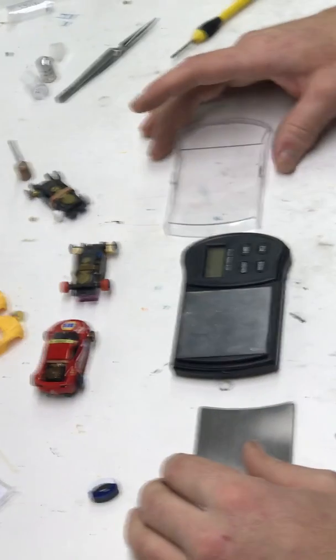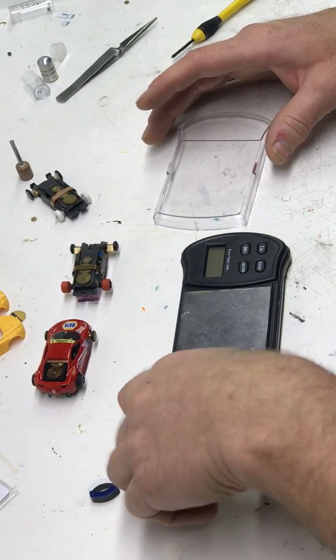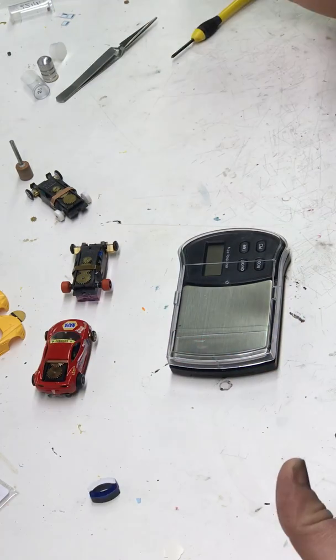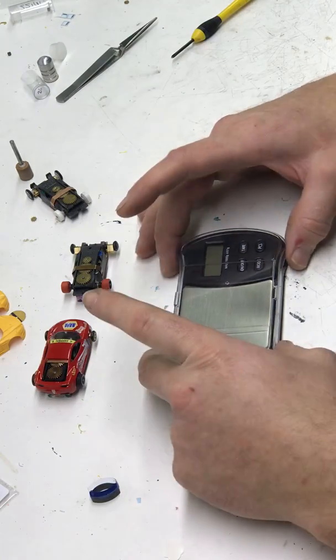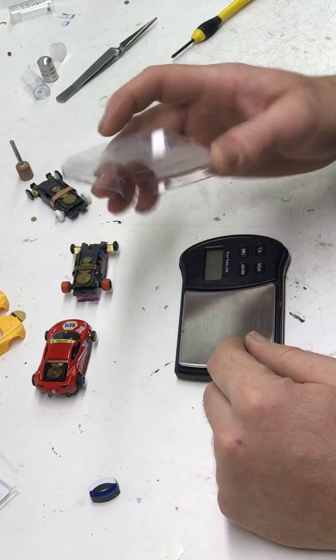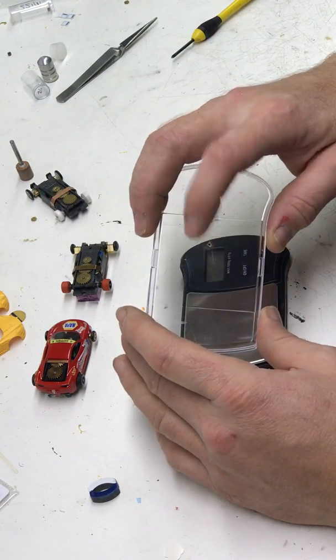I ordered it online because they didn't have it in the local store. This is how it came. Open it up out of the package — it even came equipped with a crack in the case. What do you expect? It's ten bucks.